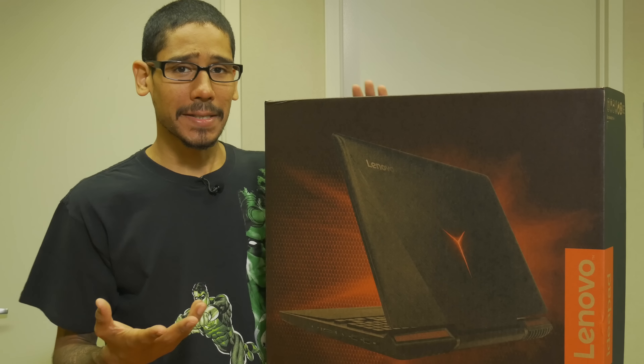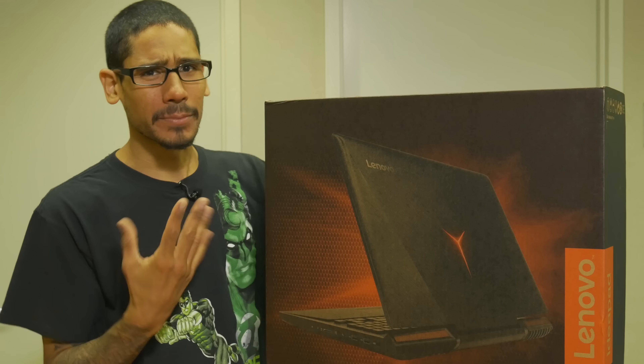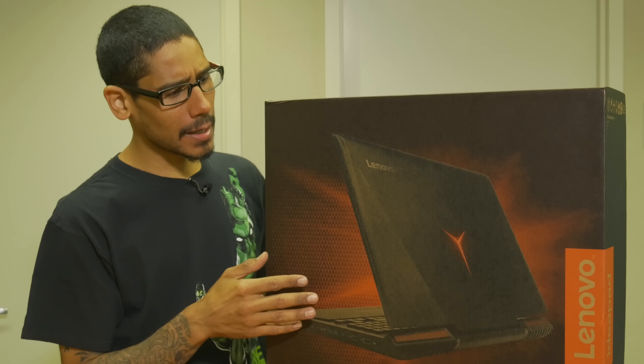Hey guys, welcome back. This is Bruno from the BTNHD, and yes, we're unboxing today the Lenovo IdeaPad Y900 gaming laptop. I'm super excited, so let's actually check inside and see what it comes with.